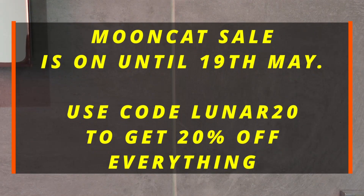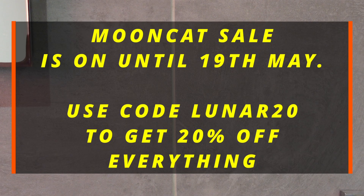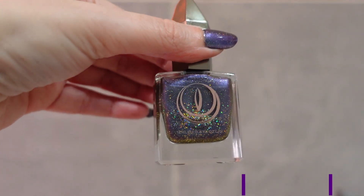Hey guys, welcome to my video! I just wanted to do a really quick video to show you some of my top favorite Moon Cat polishes, especially because there is a sale on at the moment — you can get 20% off site-wide. So the first polish is Millennia, and this one is actually a magnetic polish.